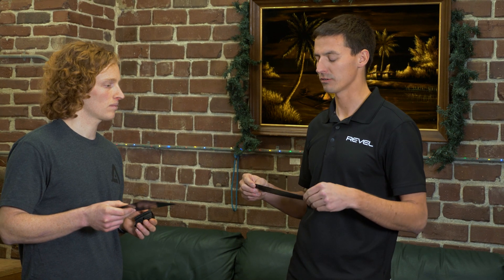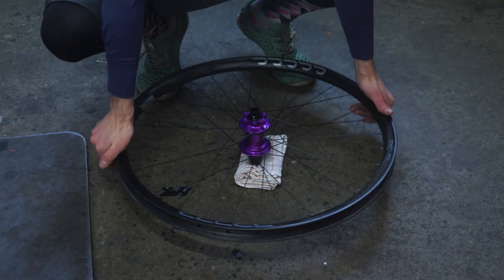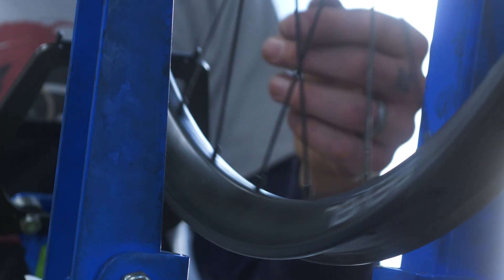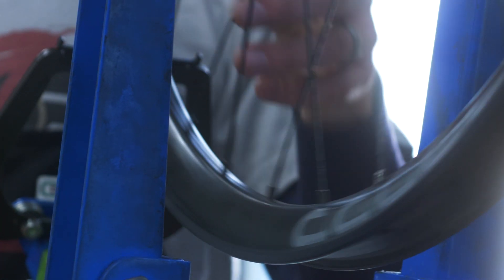Our manufacturing process is extremely automated — there aren't workers hand-grabbing a piece and putting it on the rim mold. It's all done by machinery, so the exact same amount of material goes into every single rim. There isn't a weight variation like there is with other carbon rims on the market. That helps us control everything a whole lot more, so you're getting a really high quality rim every time.